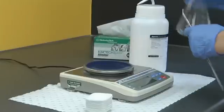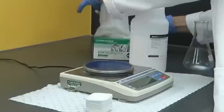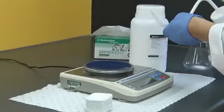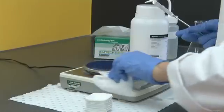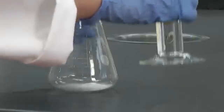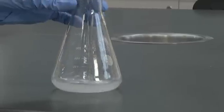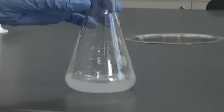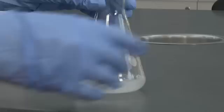After you finish weighing chemicals at the balance, please ensure that you clean up. Wipe the balance and the surrounding area with a damp tissue. Add the appropriate volume of running buffer to the agarose in the conical flask — in this case 60ml — then swirl the flask.